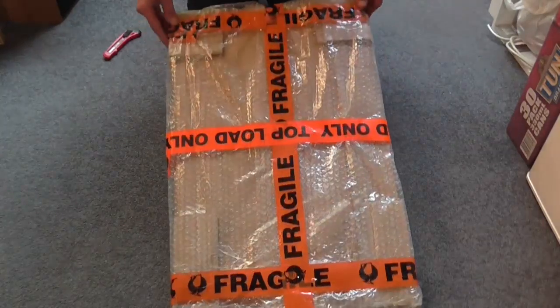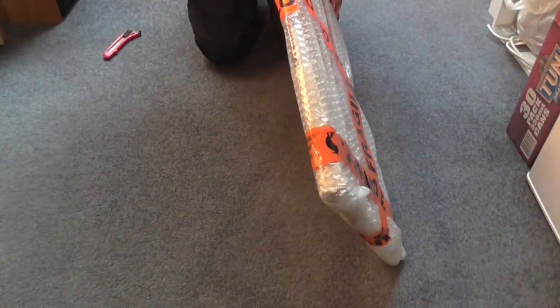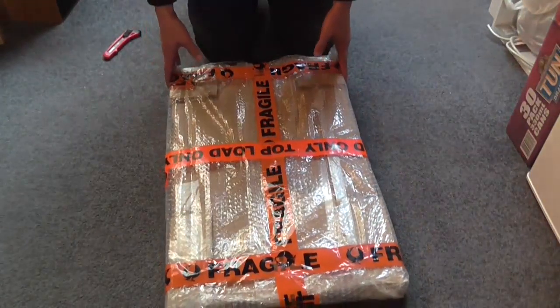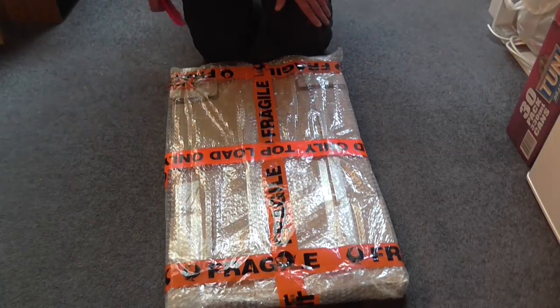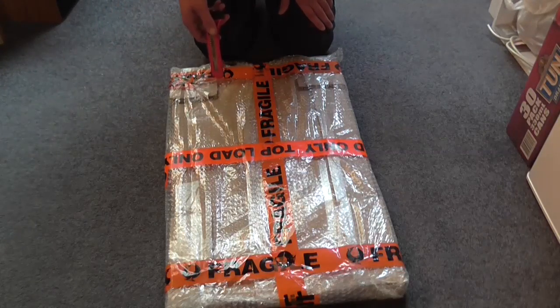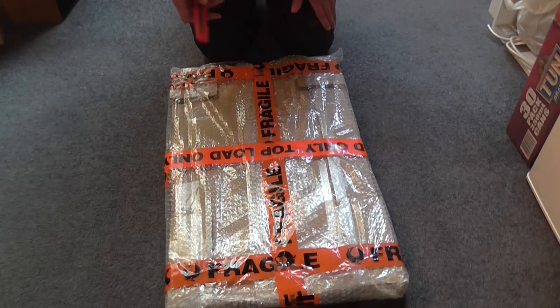From what we can see, it looks like a fairly light box wrapped in bubble wrap, marked 'Fragile' and it says 'Top Load Only'. Well, I know what it is — you guys don't have a clue. So let's stop talking about it and let's open the package.